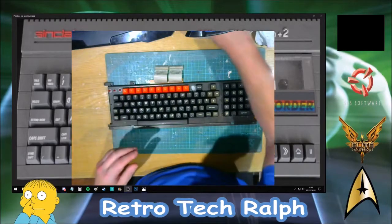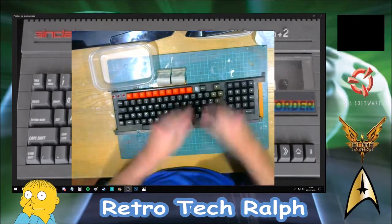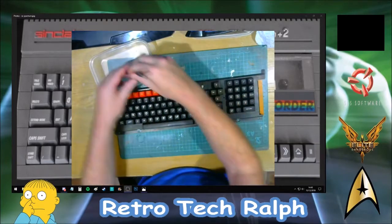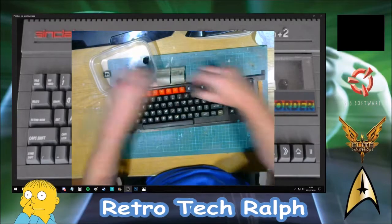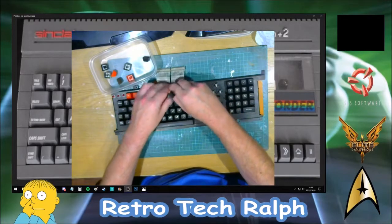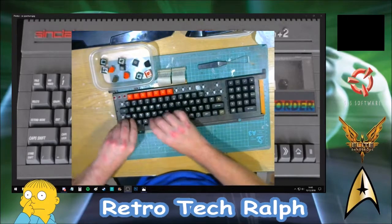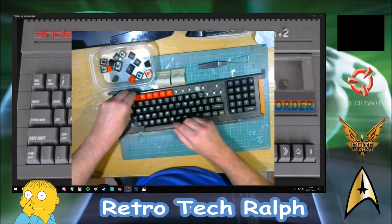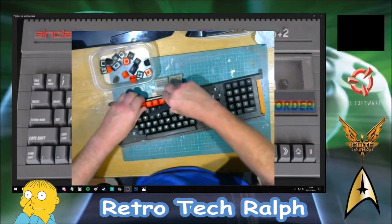It's a keyboard from a BBC Master. Now I'm not sure this all works, to be honest. So what I need to do — it's absolutely filthy and I need to get this stripped down — is take the keys to pieces. The whole bag of machines, I've been told not to do any sort of powering up on the computers until I've got these fully done.